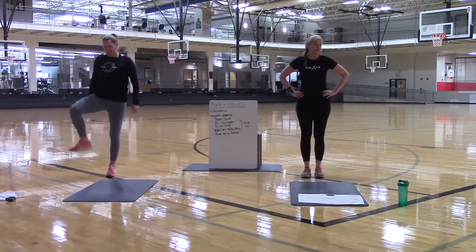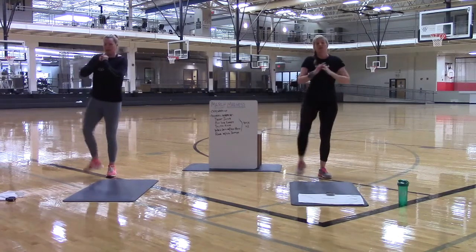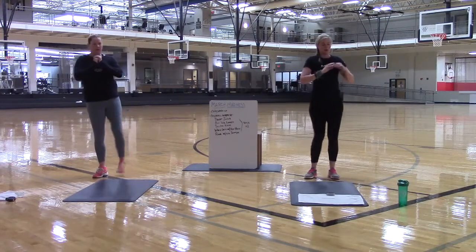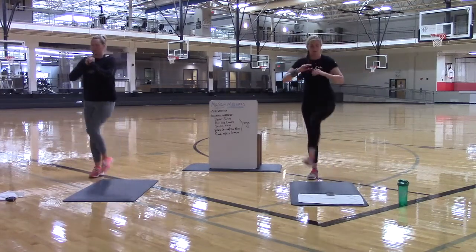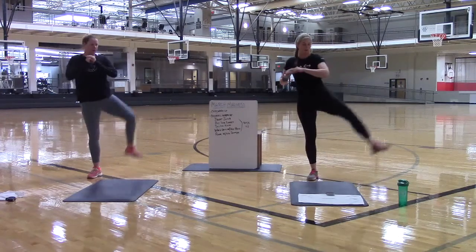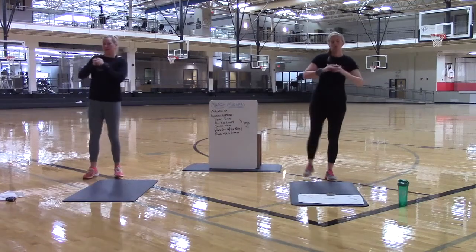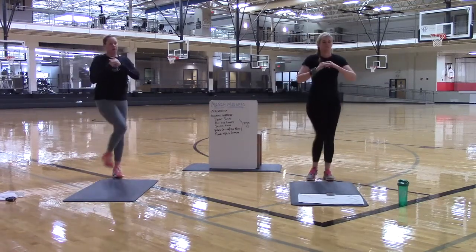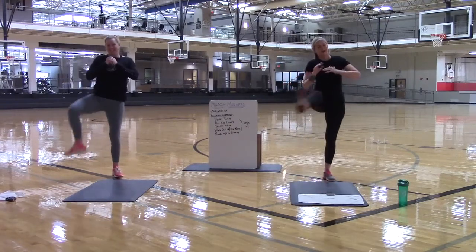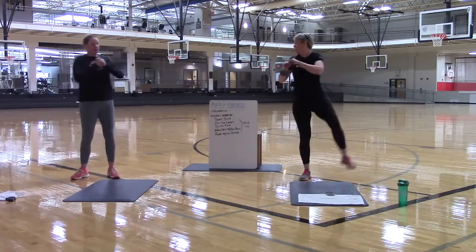Remember you can bend the knee if you need to, or you can have that knee straight. Since this is your second time through this dynamic warm-up, think about opening it up just a little bit bigger. A little bit bigger. Swipe it out. Swipe it out. Think about that hip — lead with the side of the foot. Ten more seconds to go. Don't fall over. Five, four, three, two.